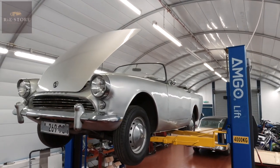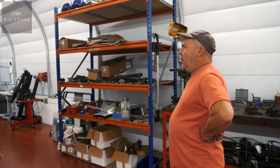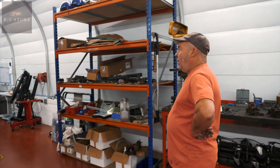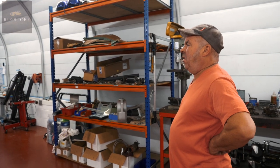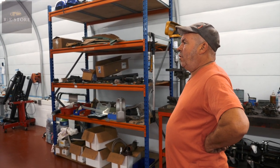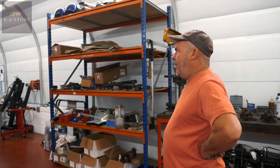It's a Series 1 Sunbeam Alpine, a South African car, so right-hand drive. Very early one — it's about the 3,000th to 3,100th off the production line. I can't remember the exact year, 50-something when they came out.